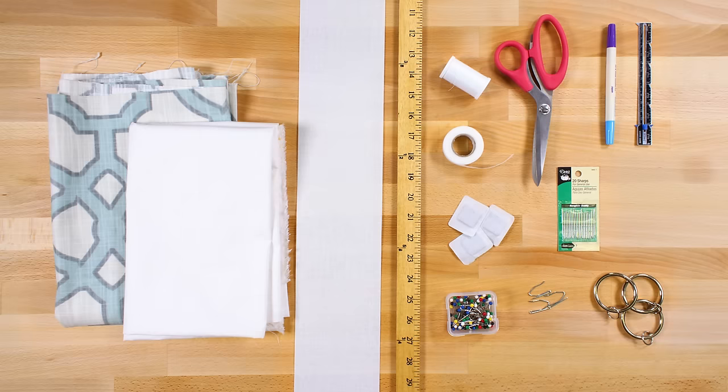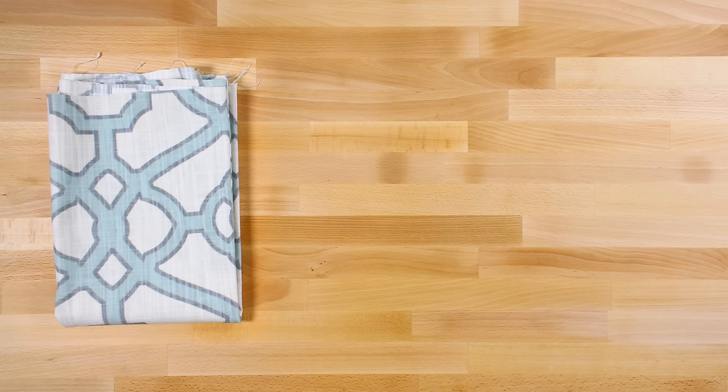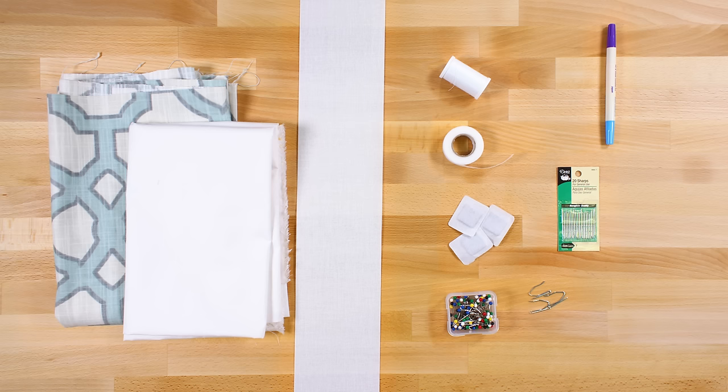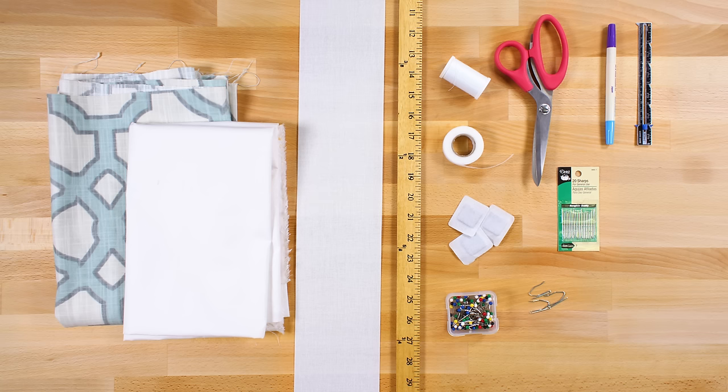The materials you'll need are: drapery fabric — I'm using P. Kaufman Pavilion Fretwork Tropical Blue; drapery lining — I'm using Rocklon Rain No Stain White Drapery Lining; 4 inch drapery buckram; pin-on drapery hooks; drapery weights; thread; a hand sewing needle; pins; stitch witchery fusible bonding web; a fabric marker; a sewing gauge (optional); a ruler; scissors; drapery rings; and an iron.